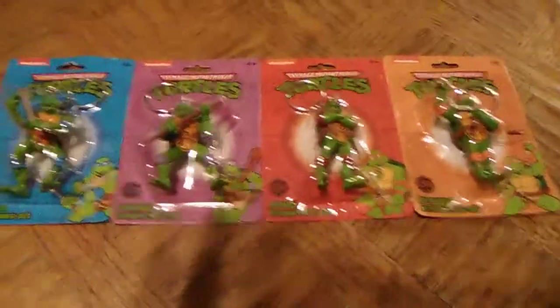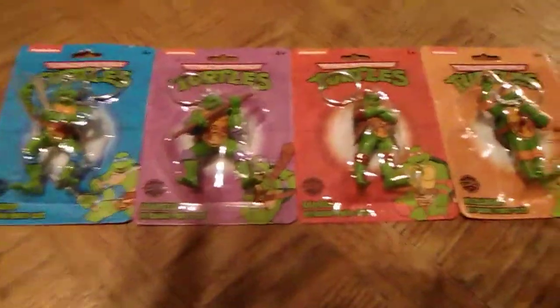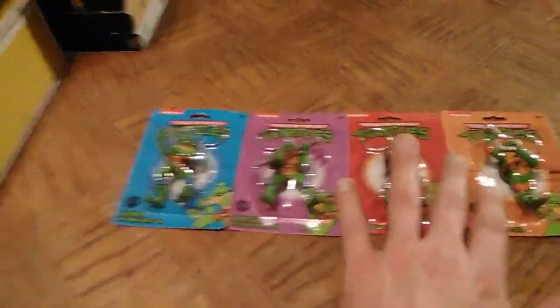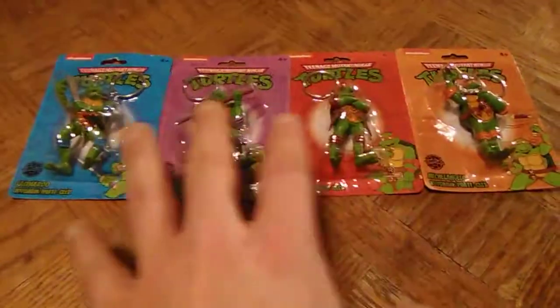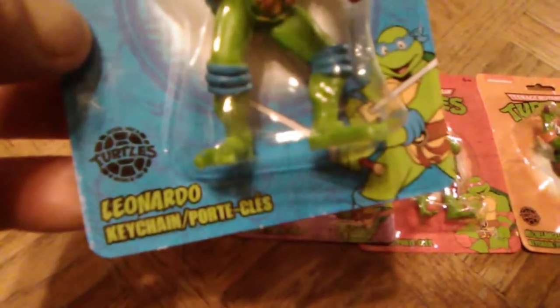So here we have in front of us the complete set of the 2018 Teenage Mutant Ninja Turtles Nickelodeon keychain figurines. That's what I'm calling them because they are little figurines but also keychains. I am going to be keeping them mint on card and put them on my mint-on-card wall of turtle stuff because I think these are really cool. I haven't really seen anything like these in any other store but the dollar store. Really cool packaging - on the packaging you have the established 1987 turtle stamp, and I remember the old pizza points. I think I remember that initial turtle symbol from the initial turtles run, like on the DVDs and stuff as well.